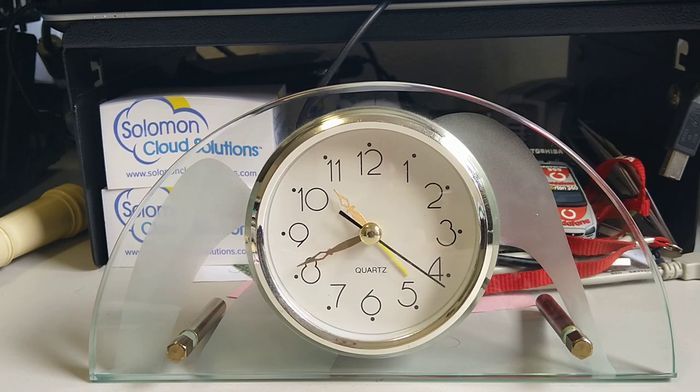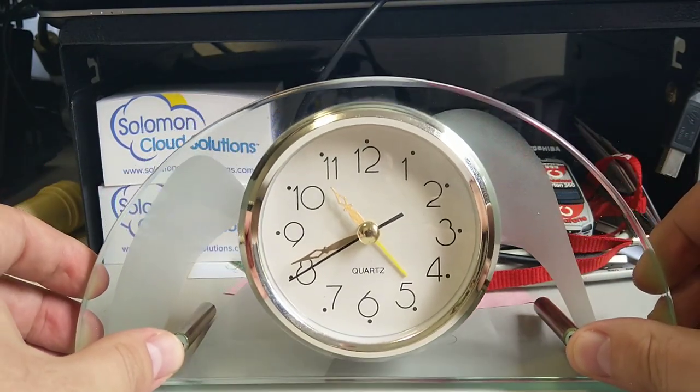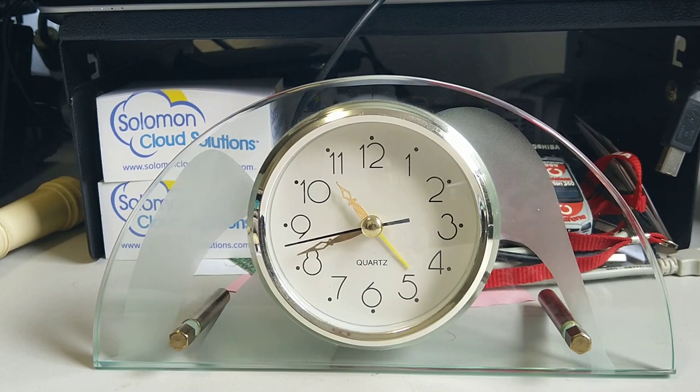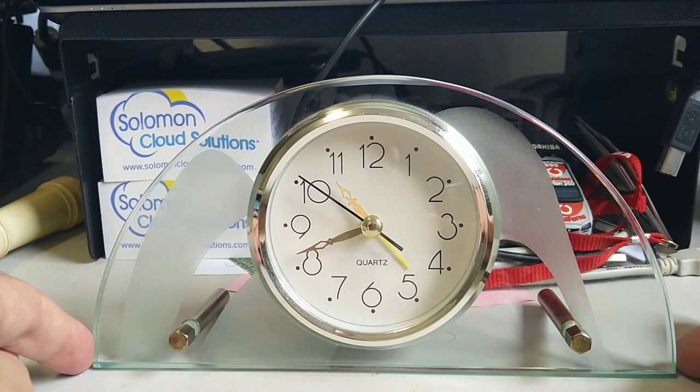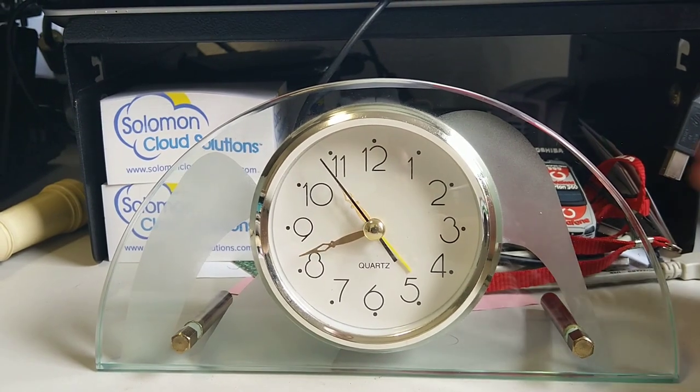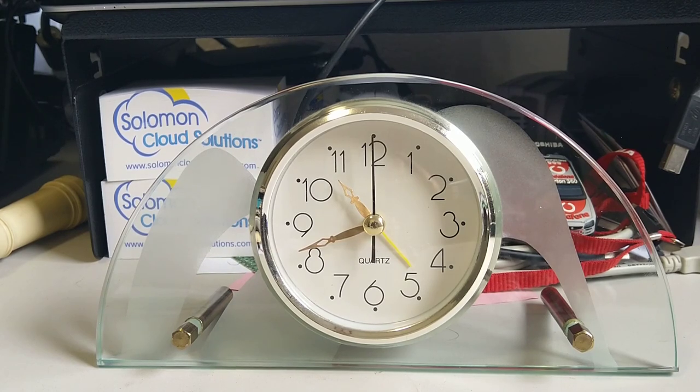I was sort of trying to figure out when this clock might be from. There are no date stamps on the back of it or anything like that, which we'll have a look at. But I had three decades in mind for different reasons. I thought 1970s because of these gold feet on it — in my mind things like that look like the 70s. I also thought 1980s maybe because of the shape of it. And also maybe even 1990s because of this frosted design on the glass that you can see — it sort of gives off a bit of a 90s vibe.